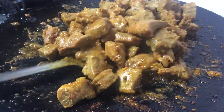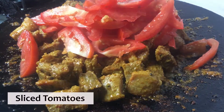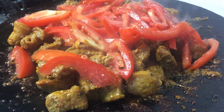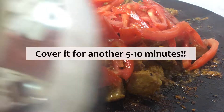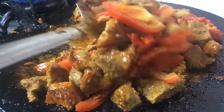The beef is tender enough now — let's add some sliced tomatoes to the mix. We will cover it for another 5 to 10 minutes to steam the tomatoes. The tomatoes are steamed quite nicely now, so mix it around and remove it from the stove.